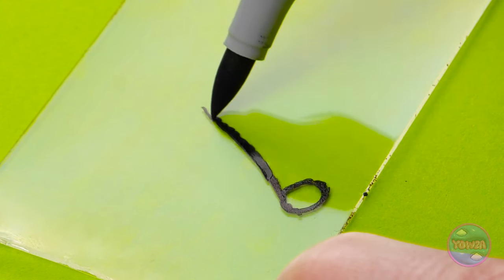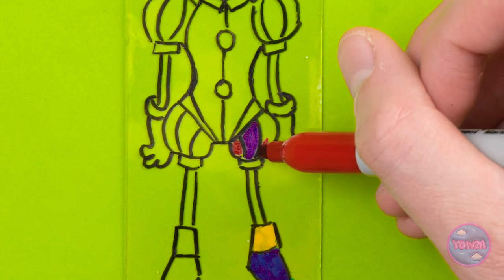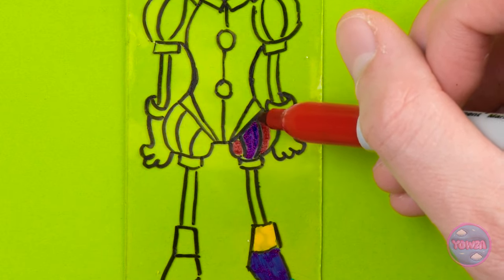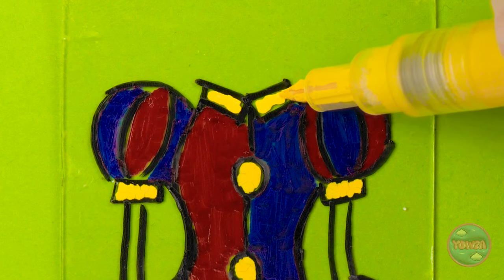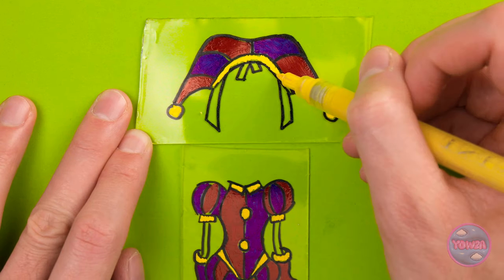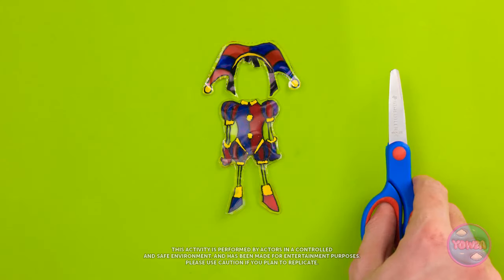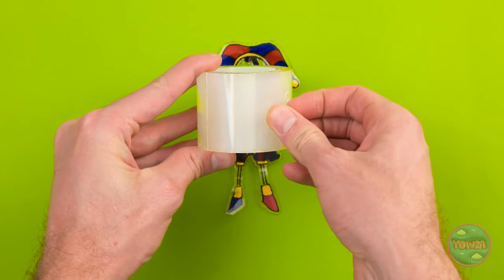How hard can it be? Wow, I'm pretty good. Let's add color — it's going well, I'm having fun. That's great. Now I'll color the hair. I can cut it out now — this won't take long. That's the first part done.